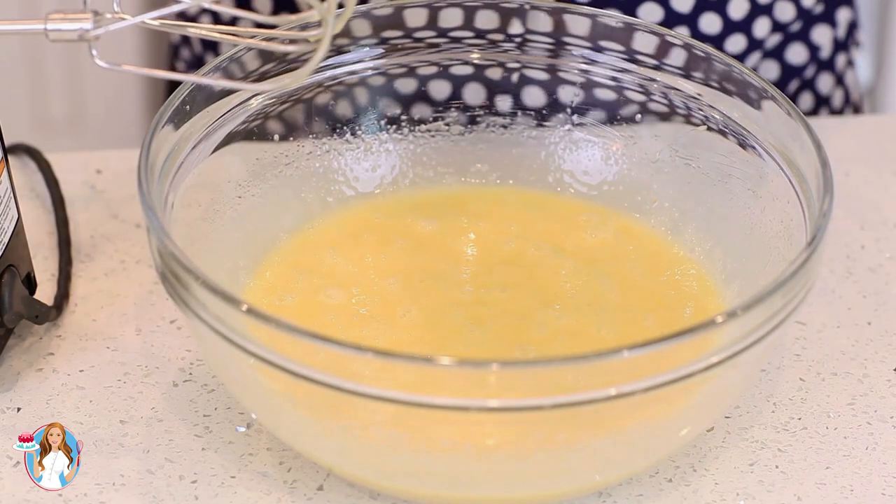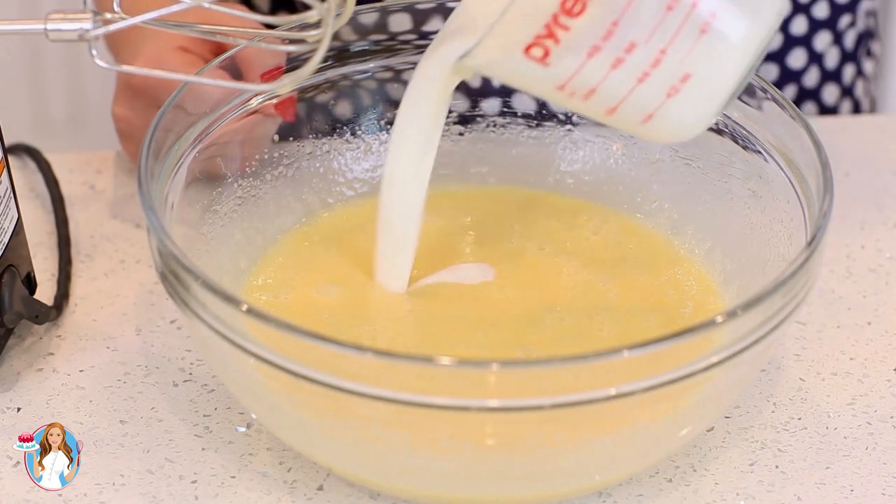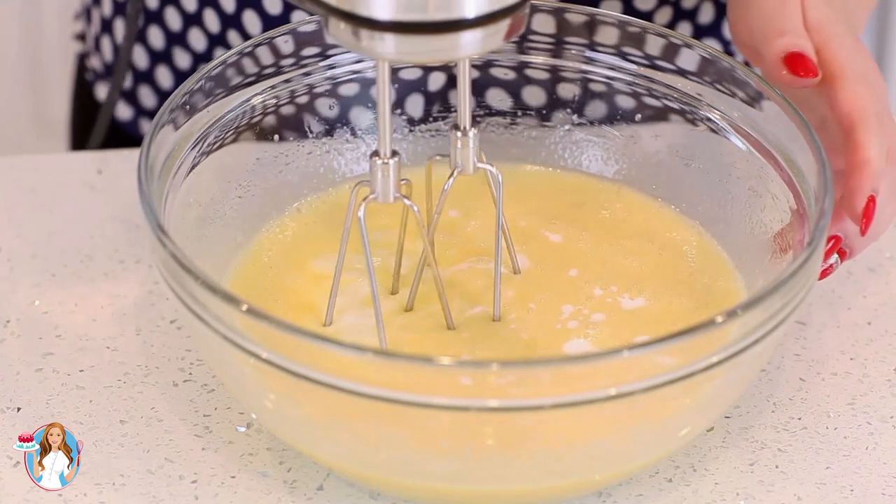And then into this mixture I'm going to add in one cup of low-fat buttermilk and give that a quick mix.